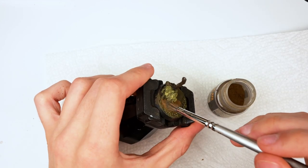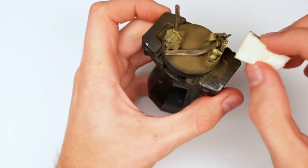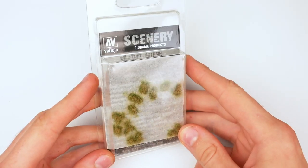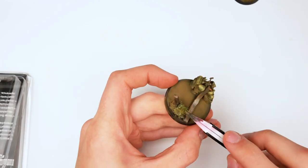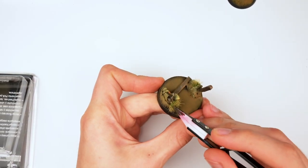Then, as with the previous base, I applied some dry pigment, trying my best to get into all the crevasses. Then using a sponge to clean off any excess pigment at the top layers, and applying some Vallejo Wild Tufts Autumn. I'm a really big fan of tufts, especially for a Nurgle-themed overgrown base — I just couldn't go without them.